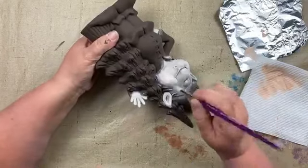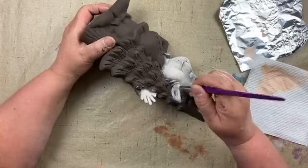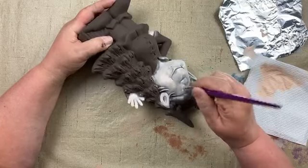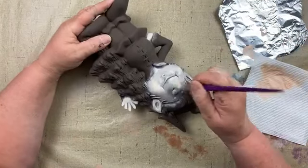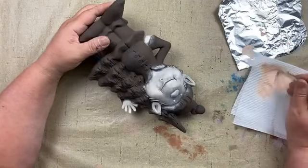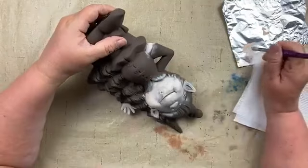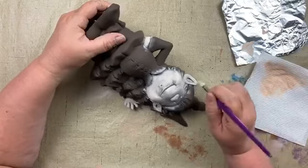I wanted to actually dry brush the whole face here and not show you a piece already at the finished point, because I want you to see that it takes time to build up and it's actually pretty ugly at points. Where his face meets his hair, I'm making sure I'm going across his hair, not with it — going with it would fill in that crevice and we'd lose our shading detail. Keep changing the direction of your brush depending on where crevices, indents, or texture are.